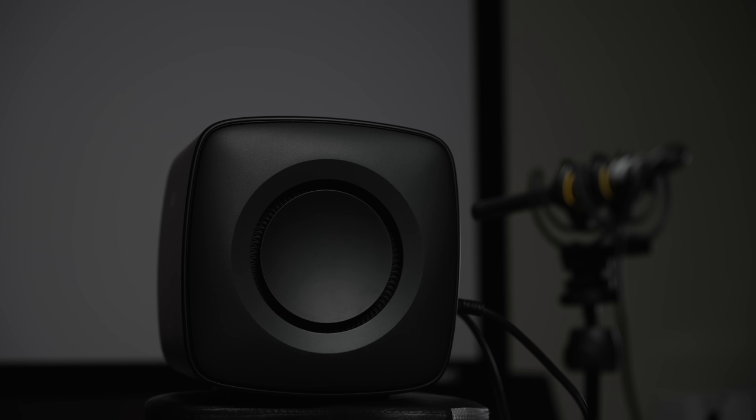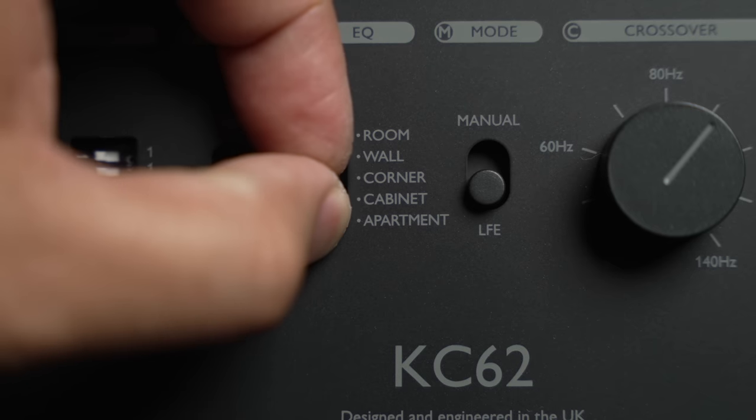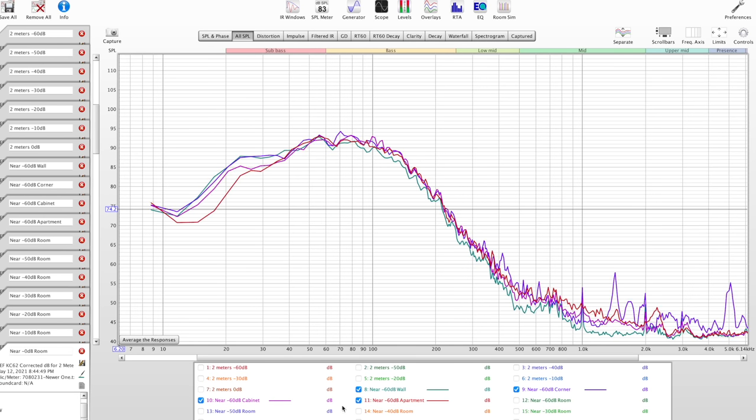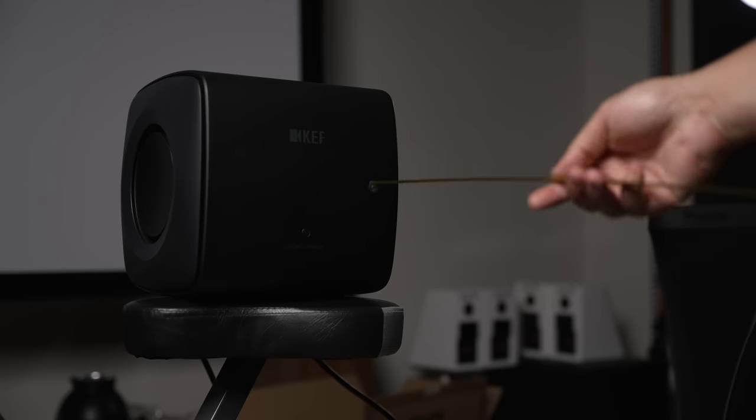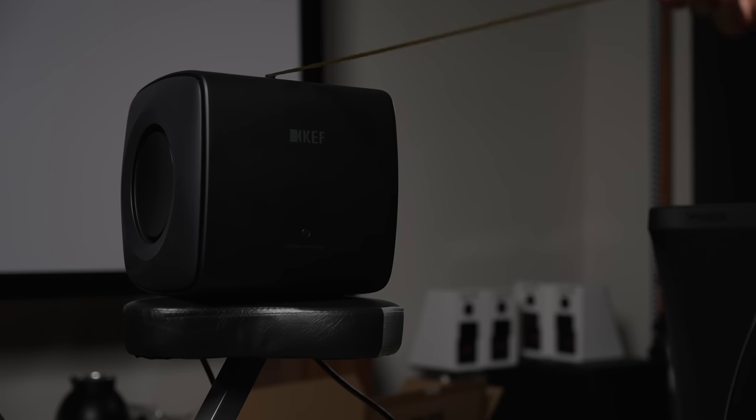Time to run some measurements and see how this performs in REW. I'm doing compression testing to see when it starts limiting output to save the drivers, and also testing what those different switches on the back do to the frequency response. One thing I found interesting was that the 'room' switch actually gives you the most bass extension. I'm also going to test the SVS 3000 Micro in the same conditions — same spot, same microphone, everything the same — for a fair comparison.